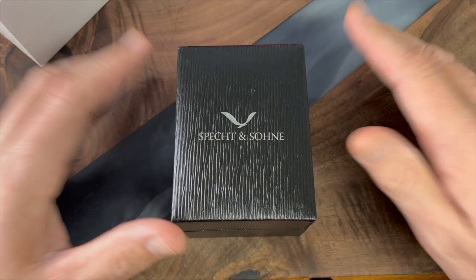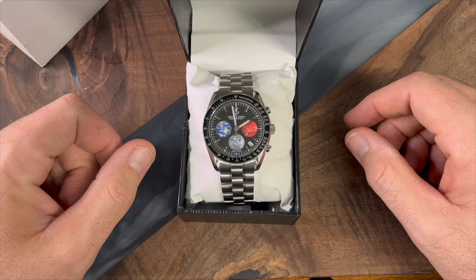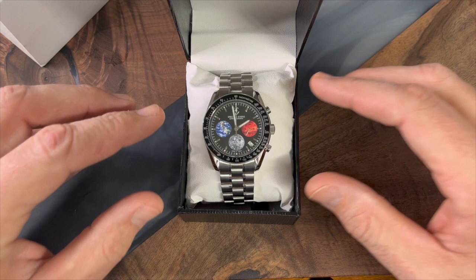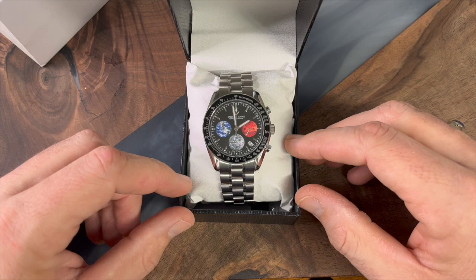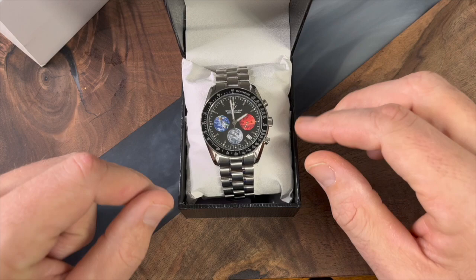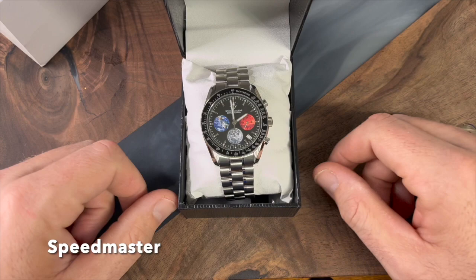This is what we are looking at. Have a look at that. This is obviously a homage to a Speedmaster. I did not know that the Omega Speedmaster — and neither did my buddy Andre, who bought himself a Speedmaster — had a model called the Earth, Moon, and Mars model of an Omega Seamaster. And so obviously this one is a homage of that.